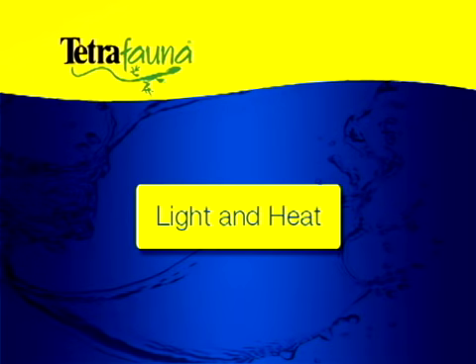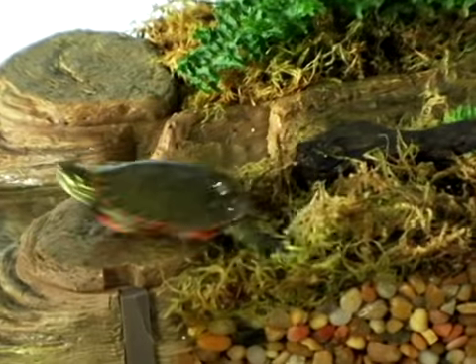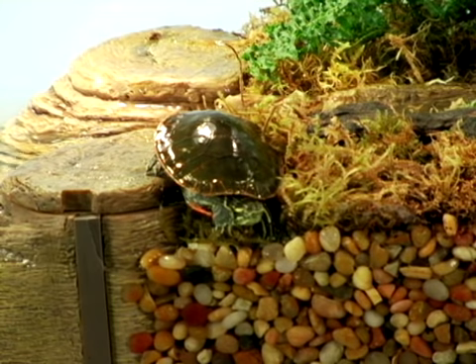The UVB light in your semi-aquatic turtle aquarium should be turned on for 6 to 10 hours a day — the same goes for your basking lamp. The turtle needs the UV light to help manufacture vitamin D and properly digest food. The basking lamp helps prevent fungal disease and shell rot.